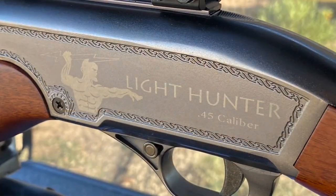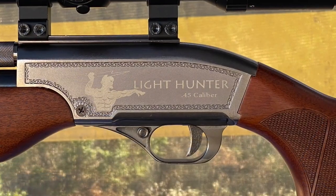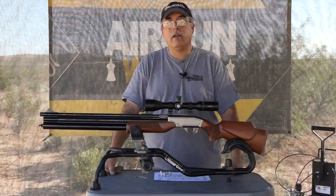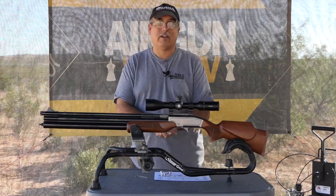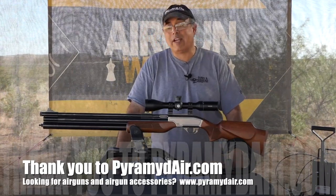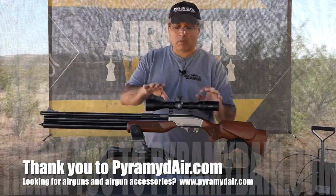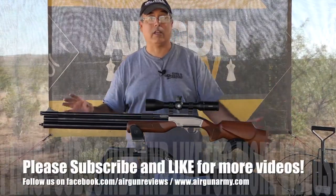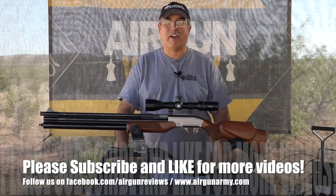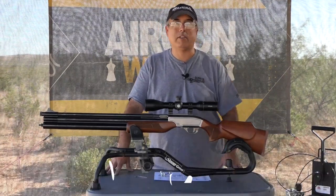I wish the trigger was a little bit better — just full stop. But the more I shot it today, the more I got used to it, knew what it was going to do, and could adjust for it. It became less of an issue later in the day. That's about it for the .45 cal Seneca 909 Light Hunter — as a solid hunting rifle, this thing really has it going on. Check it out at www.pyramidair.com, links in the description below. Let me know in the comments if you'd like to see a video covering the good, bad, and ugly on all the different types of .45 cal ammo available — I'd be happy to do that.